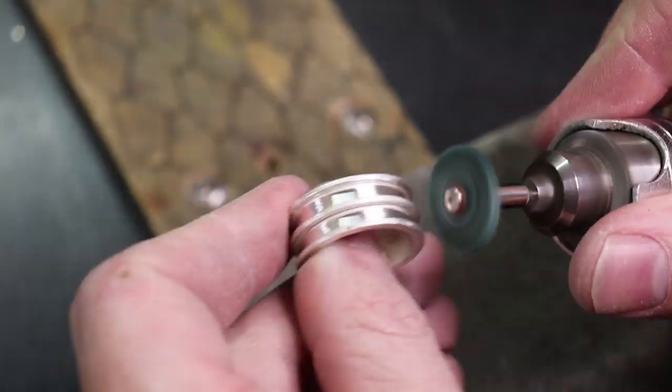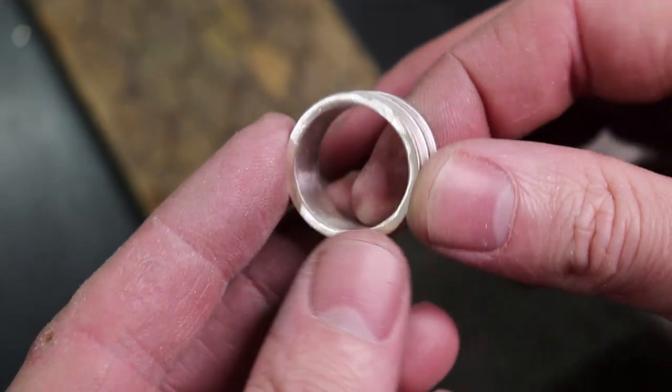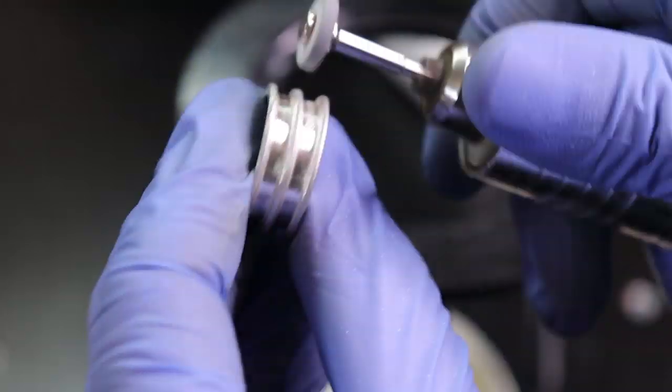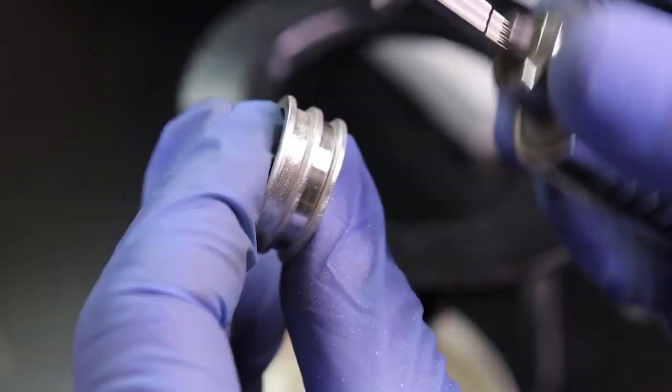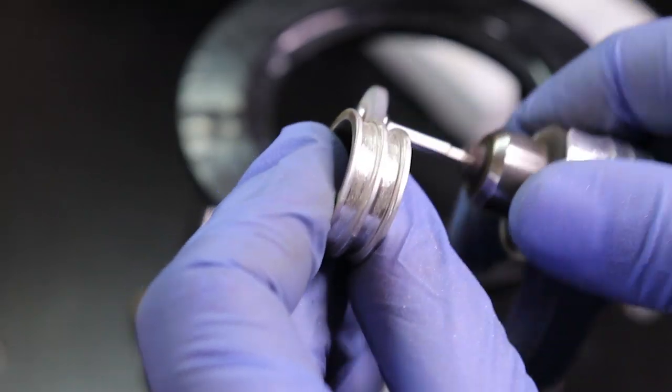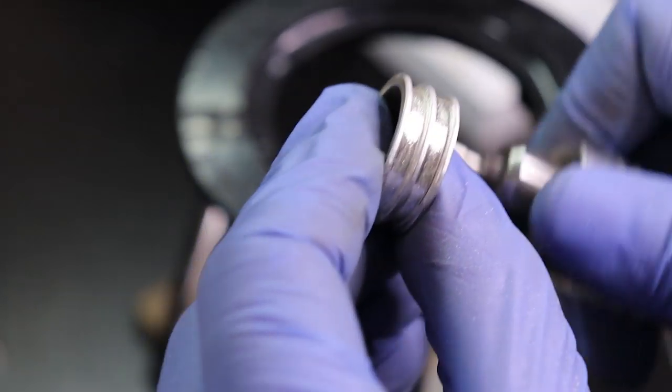I'm also going to use a 60 grit sanding wheel to clean up the rest of the piece. That's the blank finished — now we need to get it ready for putting inlays into it. Glue needs something to grab onto, so I'll use a mizzy wheel to grind into and texture any area where I'm going to be putting glue.